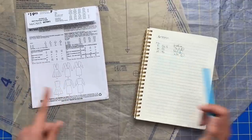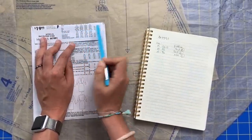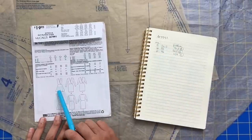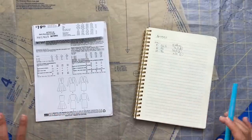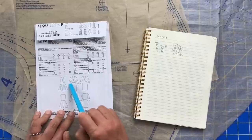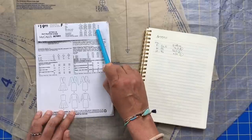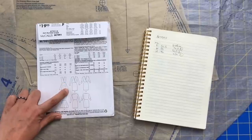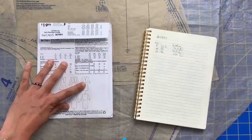For the hip, my measurement is 46 inches, which puts me at the upper range of extra large. But since I'm making View A's skirt, which is so voluminous, it's really negligible. So I'm going to make a straight large from the waist seam all the way down to the hem — that's going to be just fine. You could certainly grade out from a large to an extra large if you wanted to.